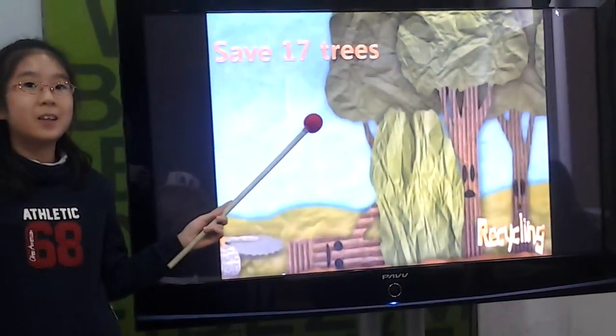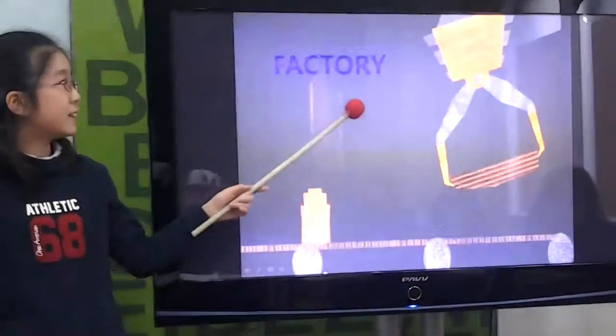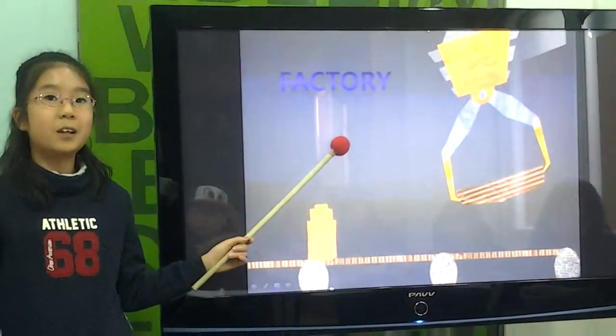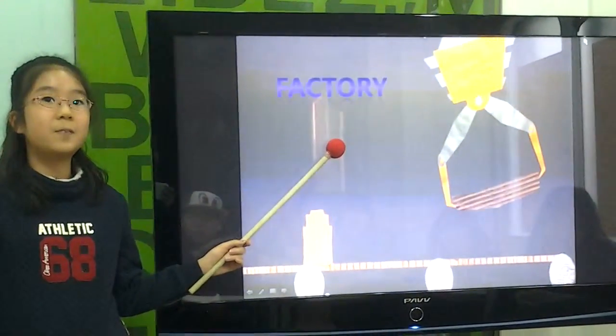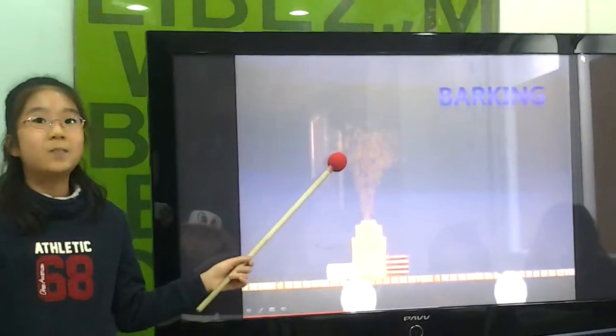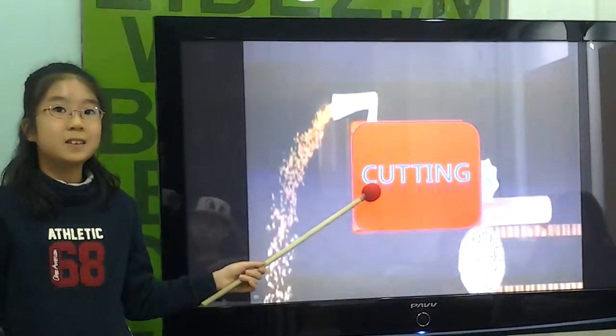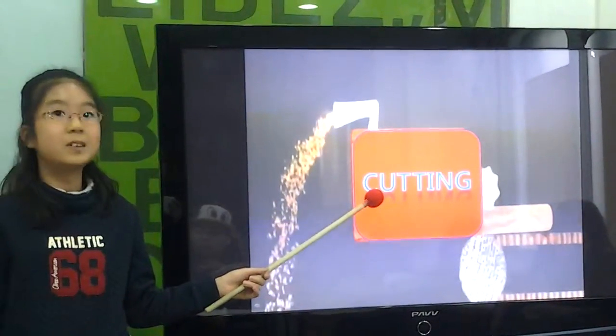Recycling one ton of paper will save 17 trees. The trees are brought to a factory. Their bark is removed. They are cut into small pieces.